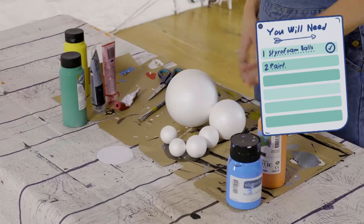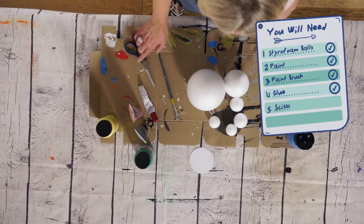What you need for this is some styrofoam balls, some paint, a paintbrush, glue, scissors, and a tiny bit of card.